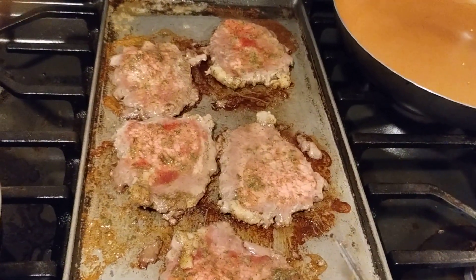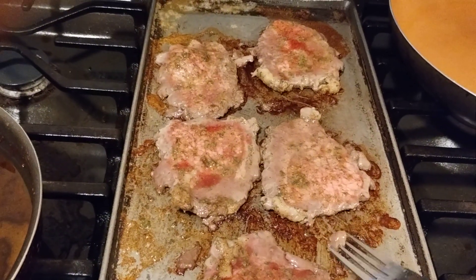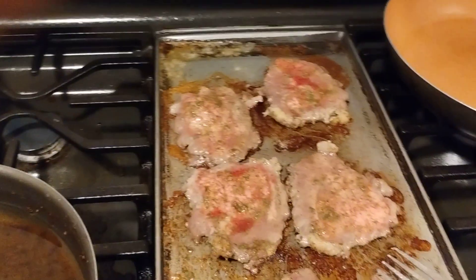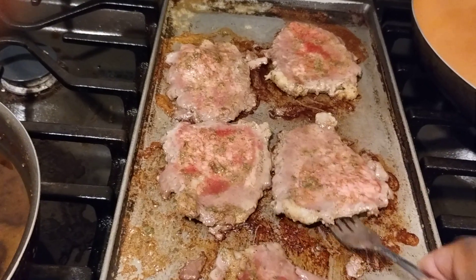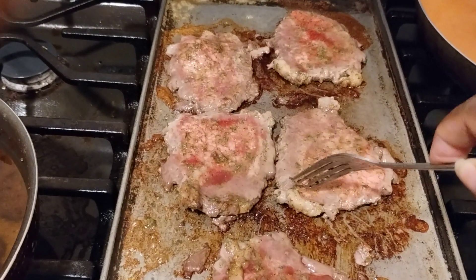Hi everyone, hey guys, welcome back to the channel! This is Tasha coming to you again with another cooking video. Tonight I am searing steaks on the flat top — as you can see I've already started.